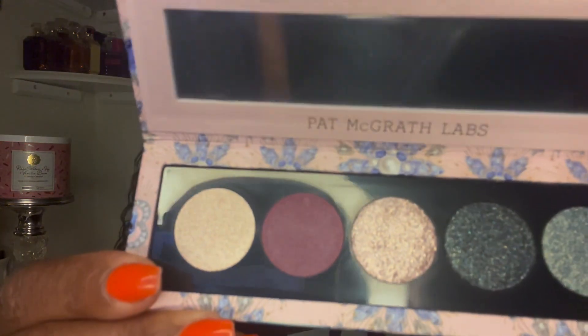Hello, my beauty queens, welcome back to my channel! In this video I'm excited to bring to you two five-pan palettes by Pat McGrath. The first one is called Lunar Nightshade — how beautiful is this? This is the box it came in and the packaging. This reminds me of her release last year, and these are the colors right here.